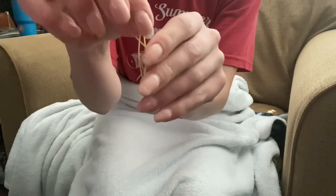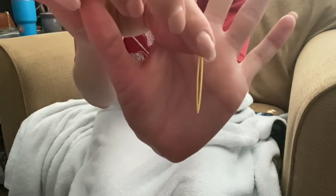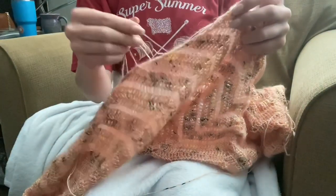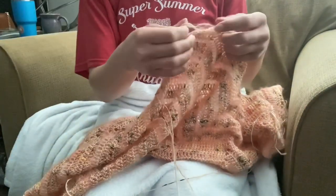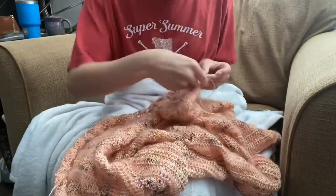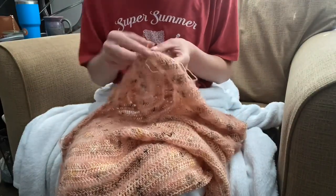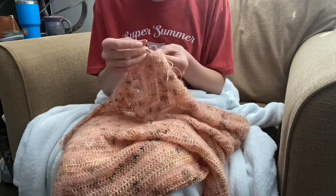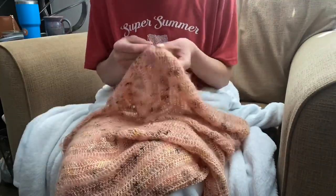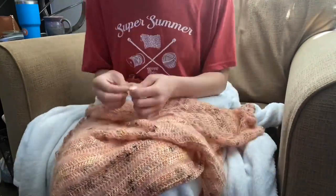I finally took a moment to weave in some ends. I love these Susan Bates finishing needles for times when I have to weave in a lot of ends at once — they come in a pack of five, and for fingering weight I use the smallest yellow one. It feels so good to have most of the ends woven in before the project is finally finished. I set my timer for 30 minutes to challenge myself to get as many ends done as I could.